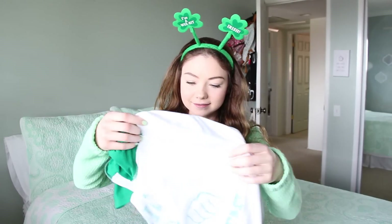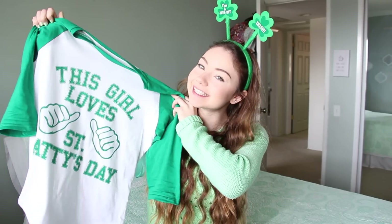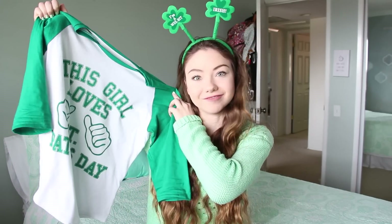St. Patrick's Day is coming up, and this girl loves St. Patty's Day. I actually have a shirt that says it — it's inside out, but it's official. It's not a shirt. And these are all sweets, just putting that out there.